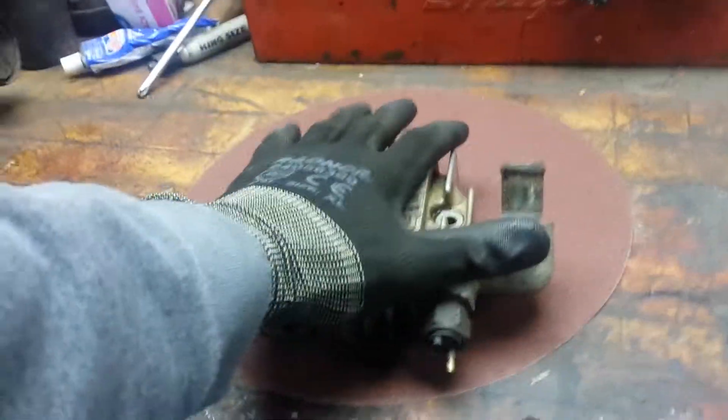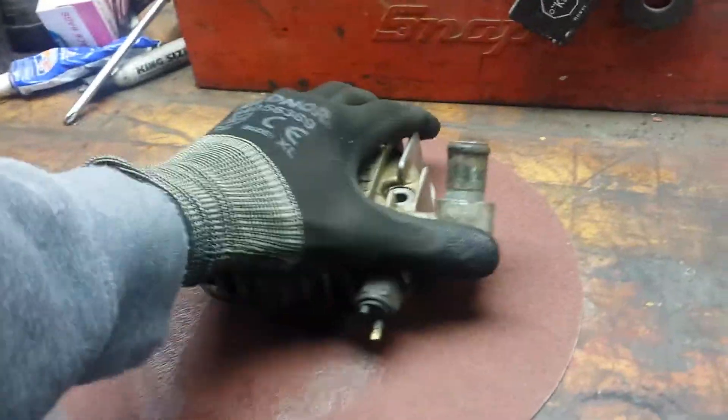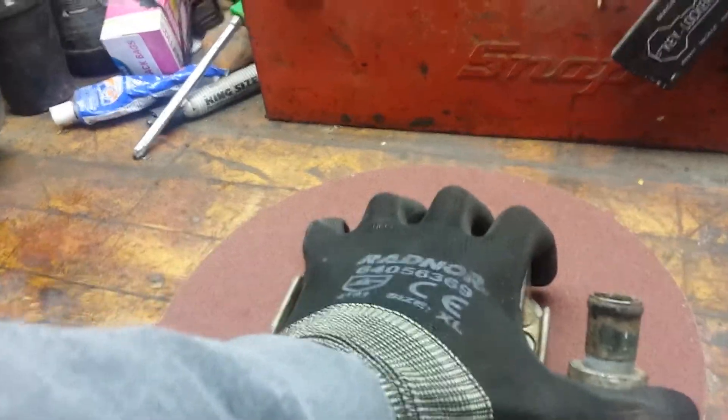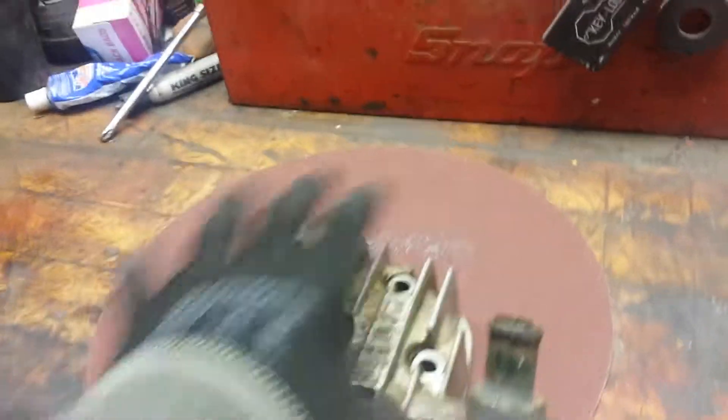Keep firm pressure. You'll want to push on one side more than the other because otherwise you're going to sand one side more. So I'm trying to keep even pressure. Just go back and forth, just so slightly. Your sandpaper gets gummed up — always wipe it off.